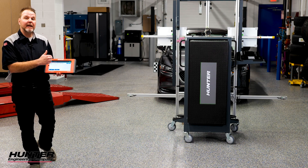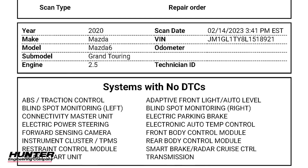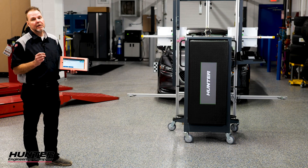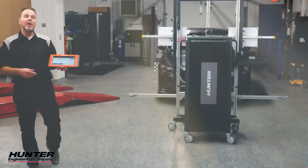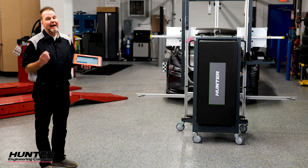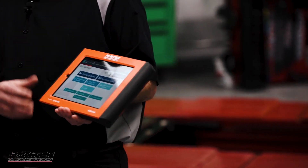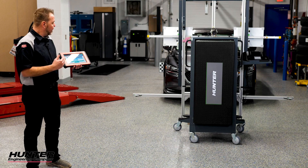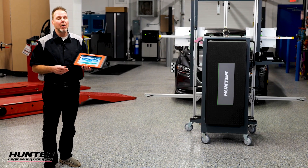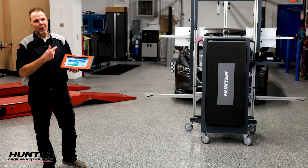Our report has been saved to our ADAS link. We have our pre-scan done and our calibration report as well. As with any calibration that you do, your next most important step is to test drive the vehicle and verify the operation of the system before you return it to the customer. Once you've done that, go ahead and do your post-scan as well, verifying there are no DTCs set after or during the calibration. For more ADAS videos, check out the Hunter YouTube page. Thanks for watching — I'm going to go test drive and we'll see you next time.